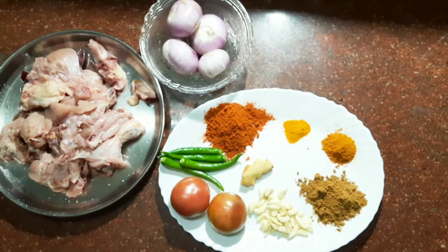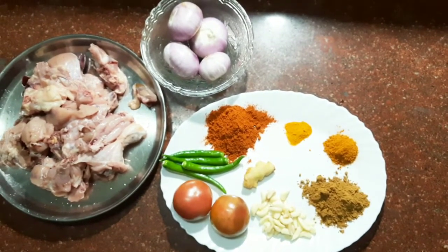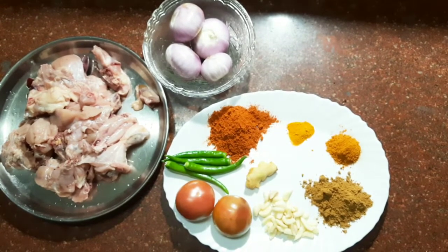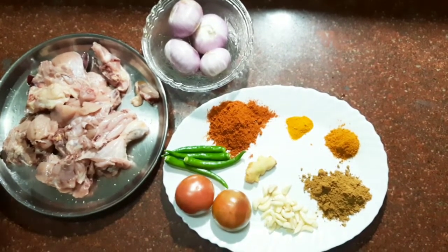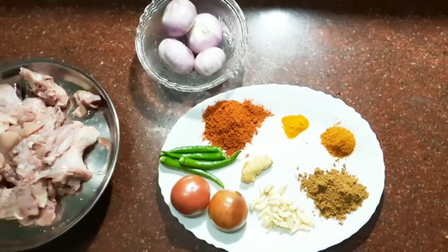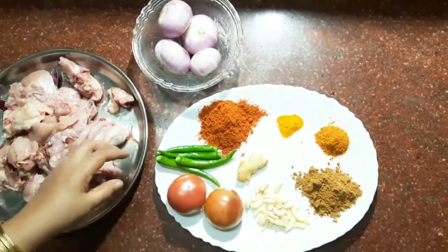Hello everyone, welcome to this restaurant. I'm going to eat chicken. I'm going to fry the chicken. I'm going to eat a little bit of chicken when I'm going to fry the chicken.